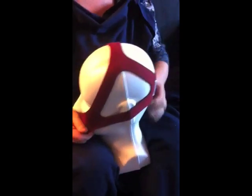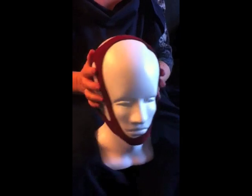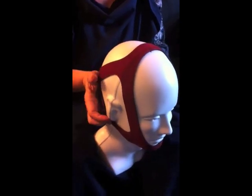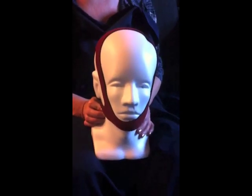I would take it and pull it securely forward, up over the patient's chin, secured underneath — making sure that the seams aren't touching the patient's ears, and always that the label is in the back. So there you have the TMS-09 in small, medium, and large.